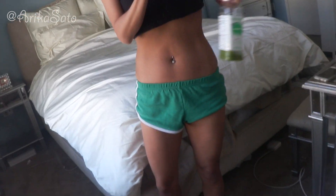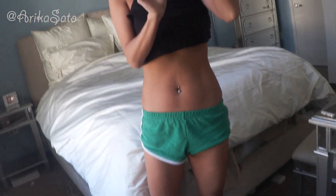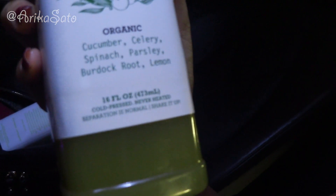First juice of the day. I will be drinking all of them throughout the day. I will also be working out — I'm not just going to be doing the juice cleanse; my lifestyle is always working out. So I just finished the gym and the steam room. I finished number two — lemon, chlorophyll, and stevia — and now I've started number three, which is cucumber, celery, spinach, parsley, burdock root, and lemon. I just did some deadlifts.